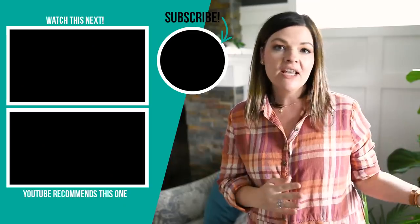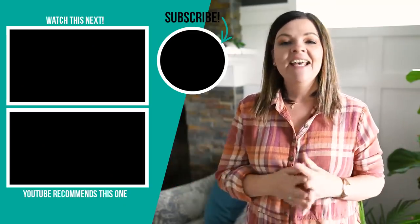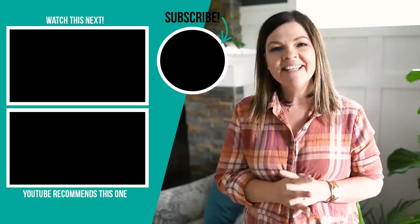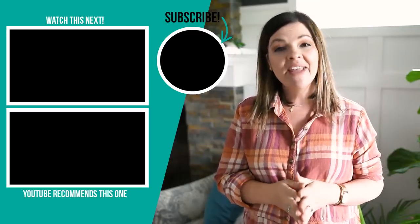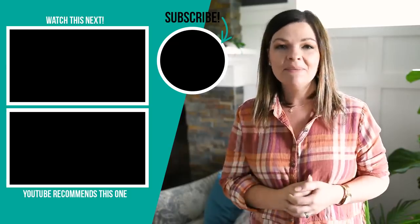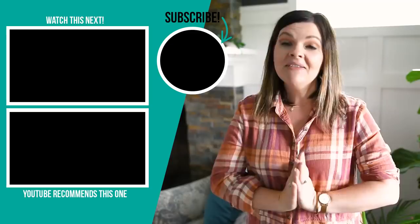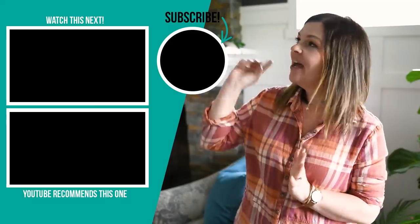Thanks so much for watching this video today. I hope you enjoyed this homework station idea. Let me know down in the comments below what you think of it, how you would do it differently, or what your favorite part was. Thanks again to The Brick for sponsoring this video. If you liked it, please give it a thumbs up and subscribe to my channel for more DIY and home decor ideas on a budget. I'm going to leave some more videos that I hope you're going to enjoy right up here.